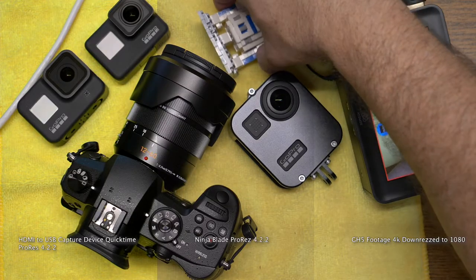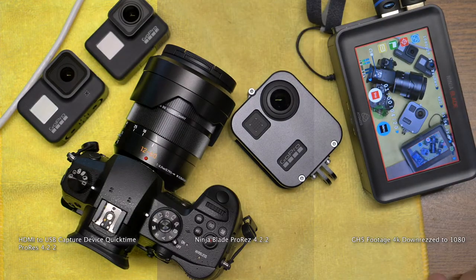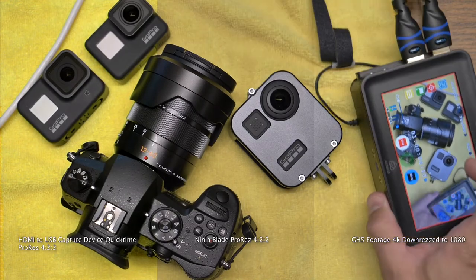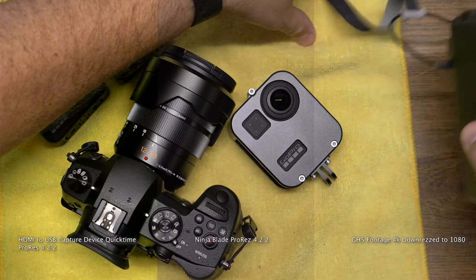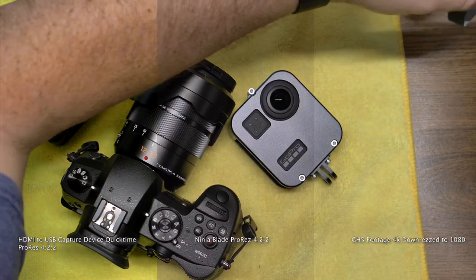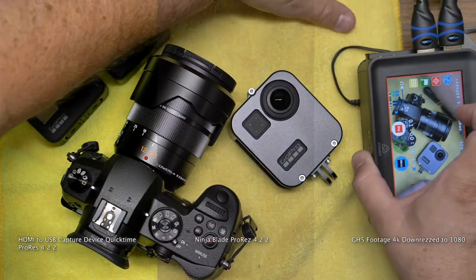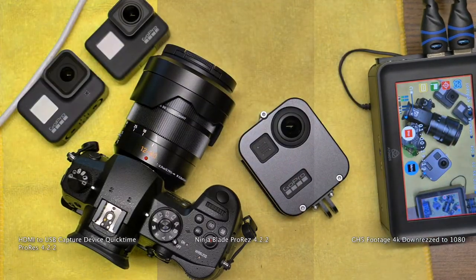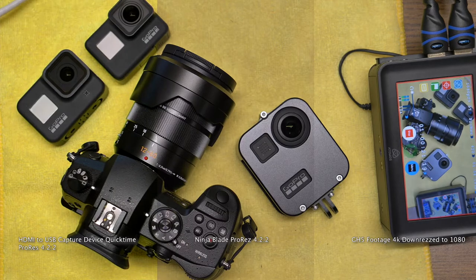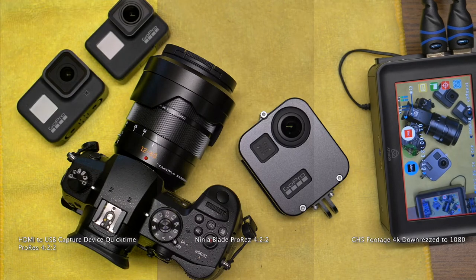So here's test footage. When I tested this out, I compared the compressed GH5 footage to the HDMI dongle. When you compress 4K footage down, it gets very sharp and very clean, which was completely not a good way of trying to test to see how good this footage actually was.